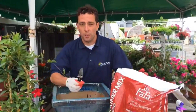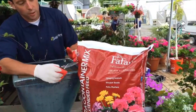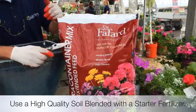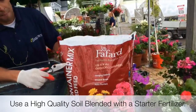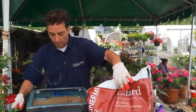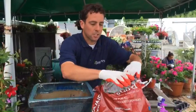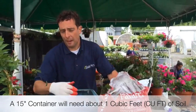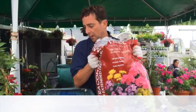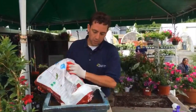Soil is really important — just like when you build a house you need a good foundation, you need good soil. This is Fafard, the same product we use to grow all the plants here at Barlow's. It has a little starter fertilizer and it's a great mix for containers. I have about a 15-inch container here and I'll use roughly one cubic bag of soil, filling it up about three-quarters of the way.